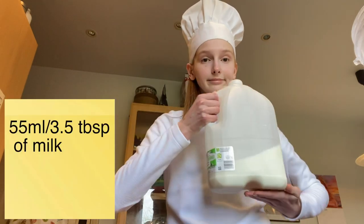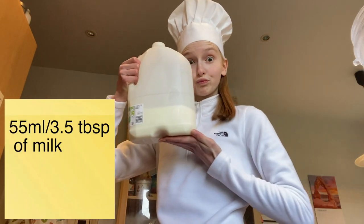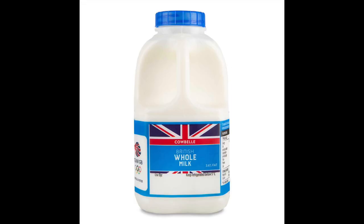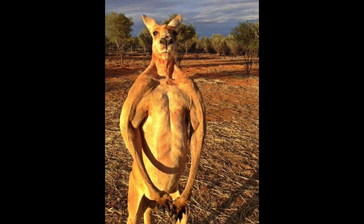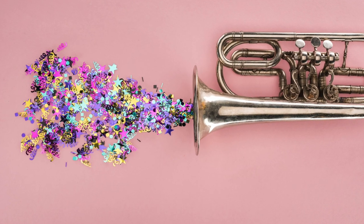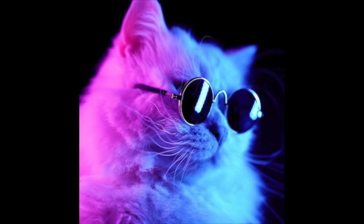Next up, 55 millilitres of milk — that's around 3.5 tablespoons for those of you living without a kitchen scale. I'll be using cow's milk today for the added protein factor, but feel free to experiment with whatever milk alternative you might like. I don't mean to toot my own horn, but I've been known to make a pretty mean coconut milk pancake, if I may say so myself. Regardless, moving on.